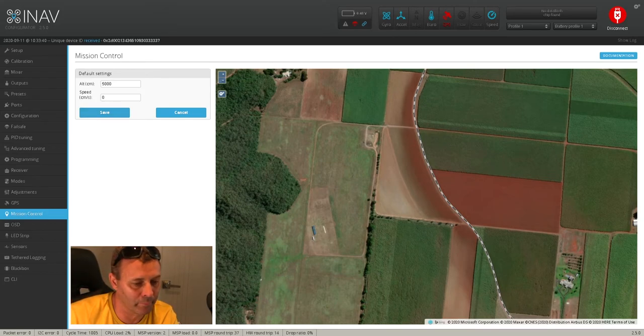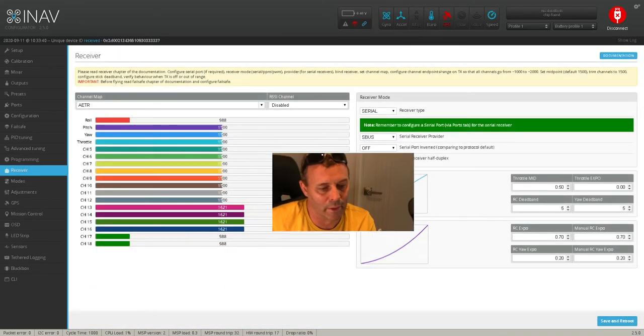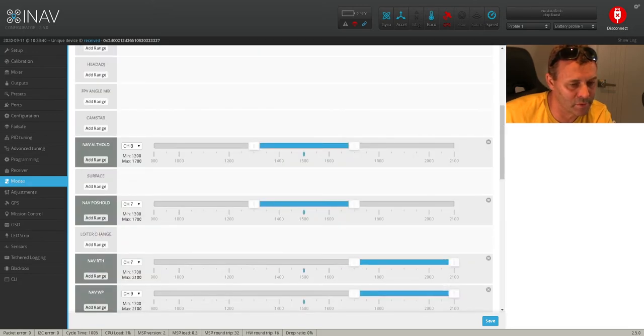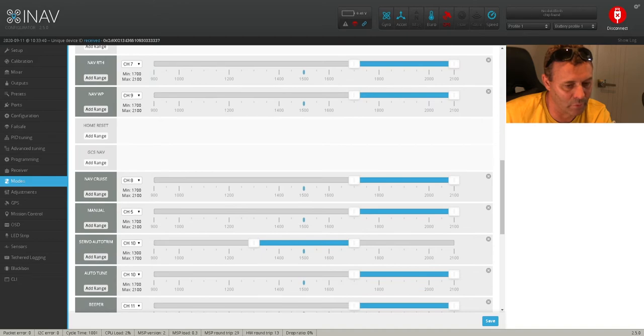From what I've read, this speed section works off your nav cruise. So also, just before we go any further, head back into the modes tab — you'll also need to set up nav cruise. I've got nav cruise set up to channel 8. So you need to set up nav cruise and assign a switch to that on your Tyrannus as well, because that's what your waypoints apparently use from what I've read. I've got my nav cruise set up to channel 8 and my nav waypoints to channel 9.